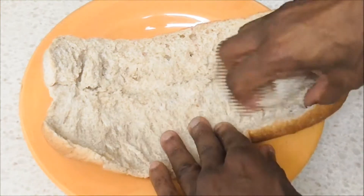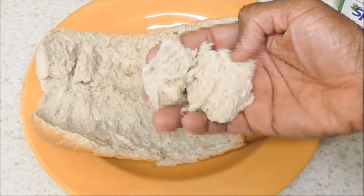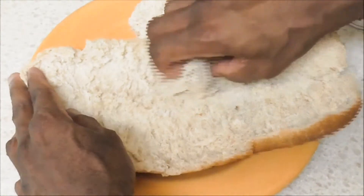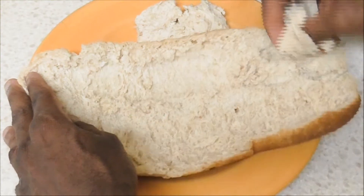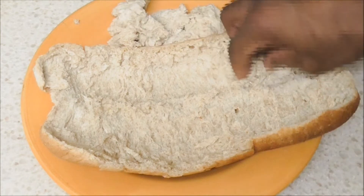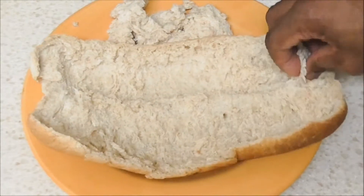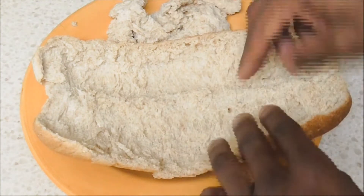Look at all this extra bread — it's ridiculous. Look how much you can save, that's crazy. Do both sides the same way, just scrub the inside out, just like that, and get all that extra calories and carbs away. The sandwich is still going to be delicious, and now your bread has way less carbs.